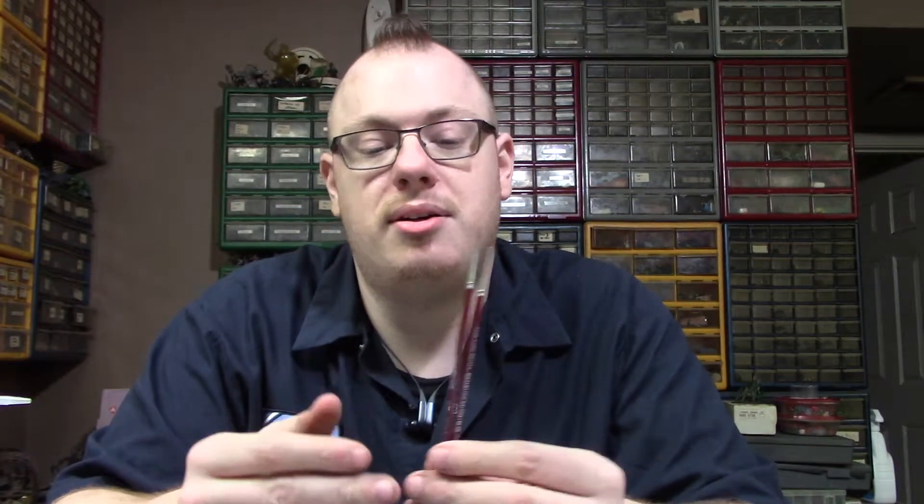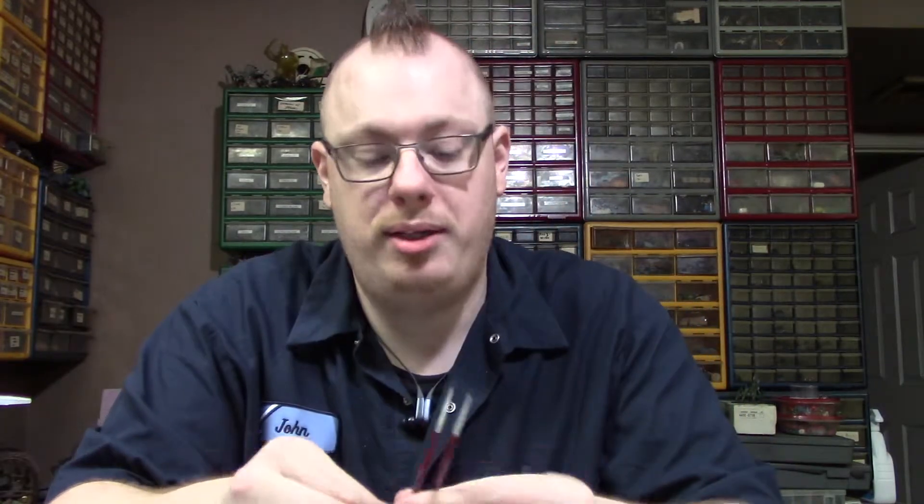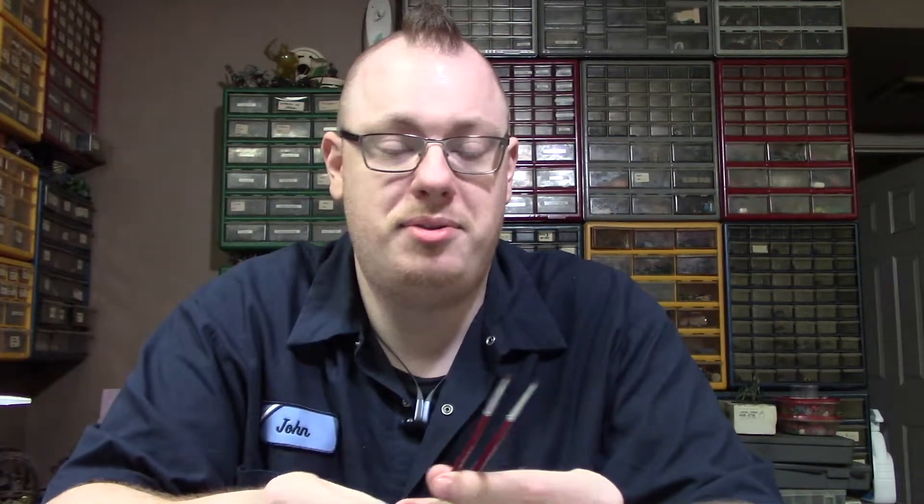Army Painter has a vast line of brushes. These are the next smaller sets — you have the highlighting brush and the super detail brush. With those, if you just want to buy these two — they're only a couple bucks at a game store or online — you can paint just about everything.